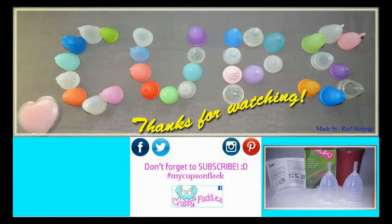I have several other cup versus cup squish tests available. To view them, you can visit my channel or type in hashtag rhsquish. Thank you.